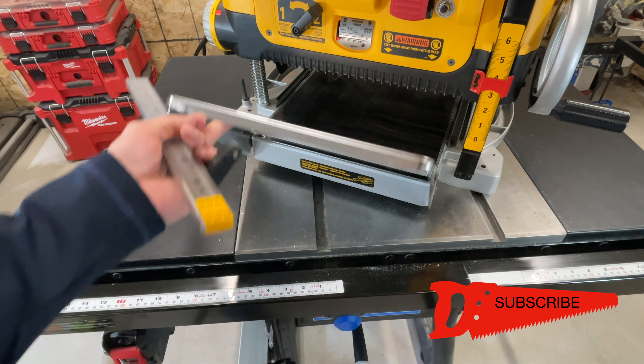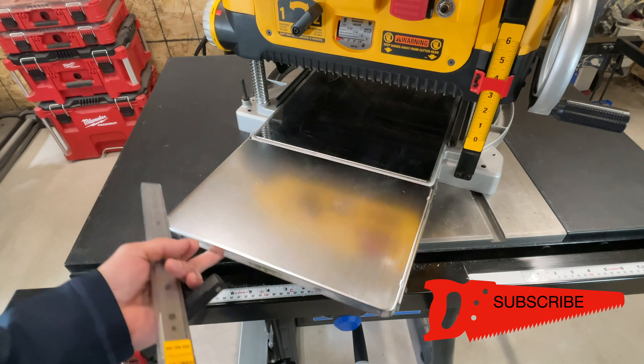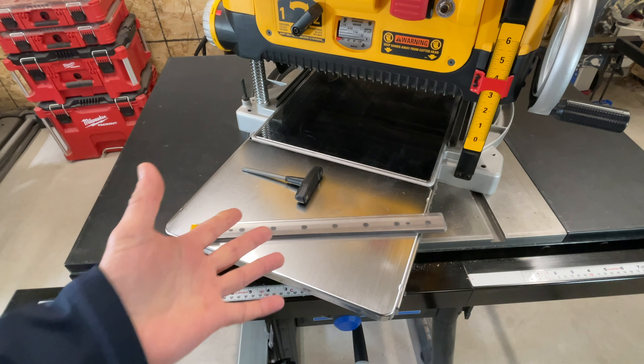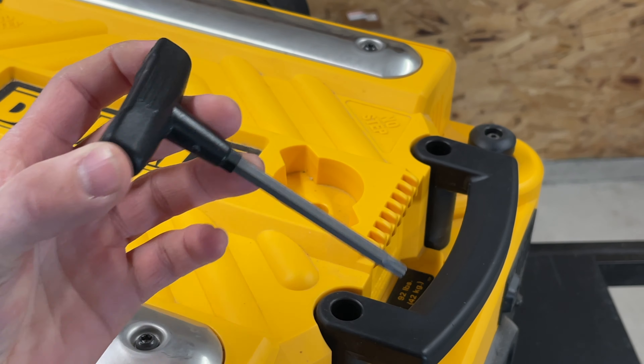Spare blades, foldable wings front and back, and a Torx wrench with magnets on the back side to grab the blades. These are all your accessories. You've got to love a simple tool. It even has onboard storage for all the accessories.